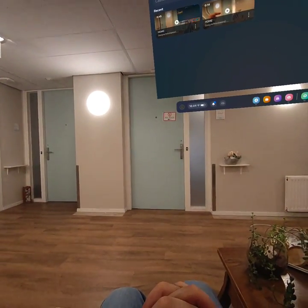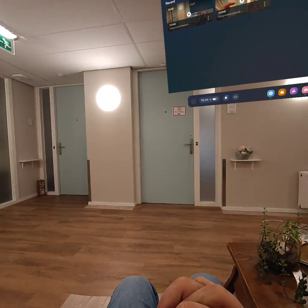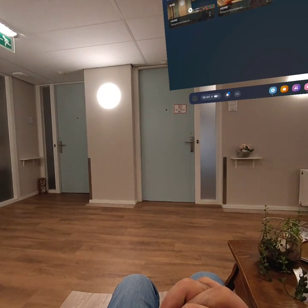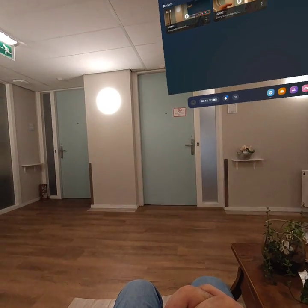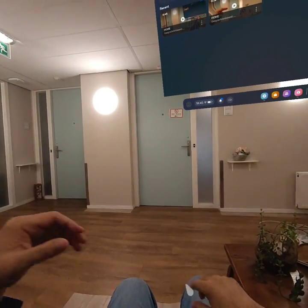Hi everyone! I just bought this new Oculus Quest 3 headset. I'm having this weird issue with the camera. I will demonstrate it if you look closely.